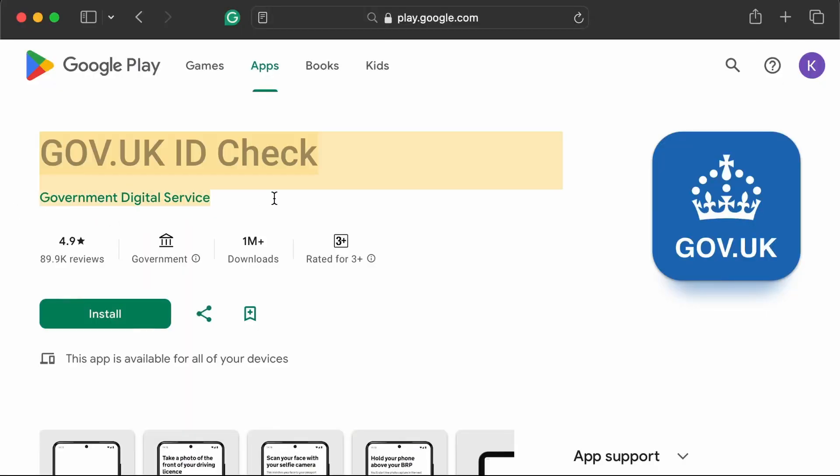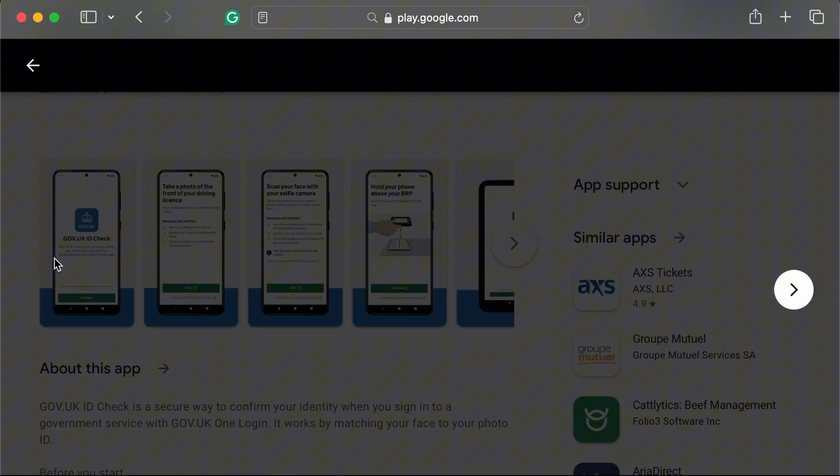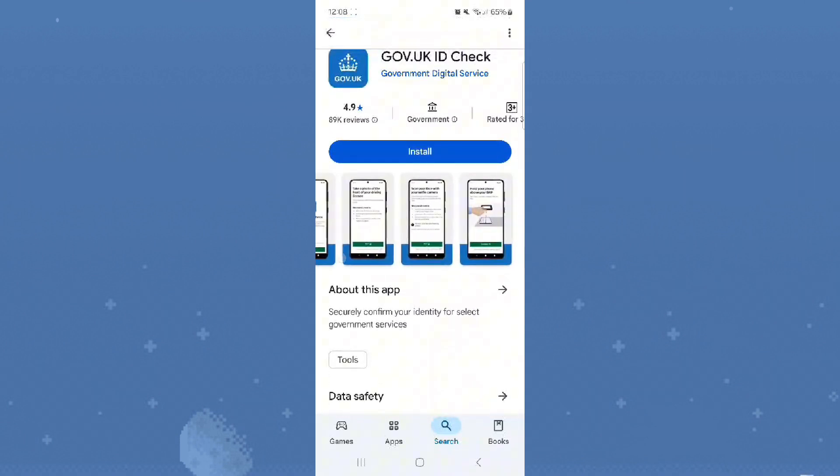How to use the Government.UK ID Check app. If you need to prove your identity for a government service using Government.UK One Login, here's exactly how to do it step by step.